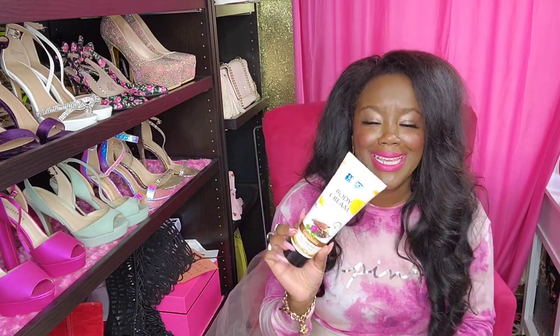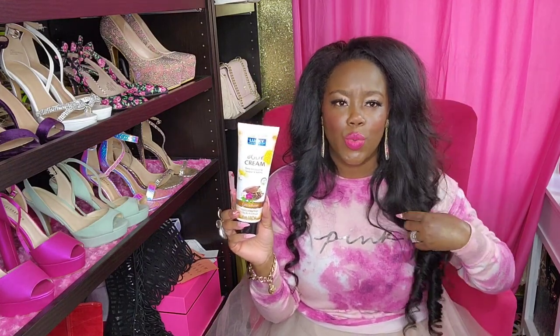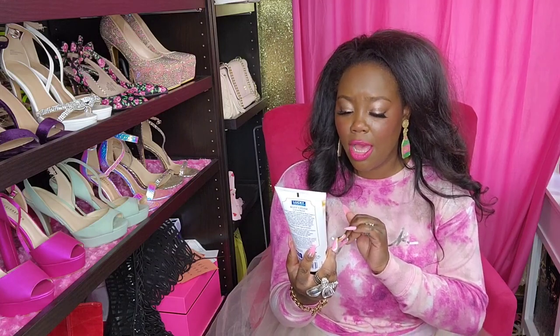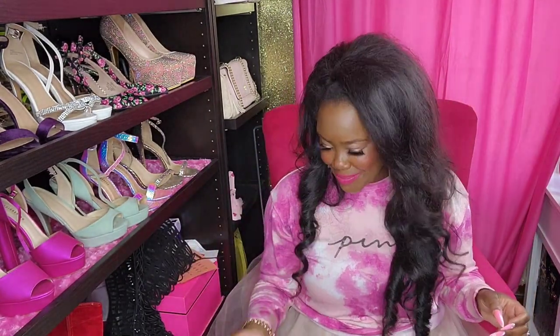I just stuck this in there with my Victoria's Secret gift. When I went to get my eyebrows waxed, I went to this brow bar for the very first time and she let me pick out a gift. I just picked up this body cream - it's just a deep moisturizing cocoa butter. I stuck that in there with my birthday gift.